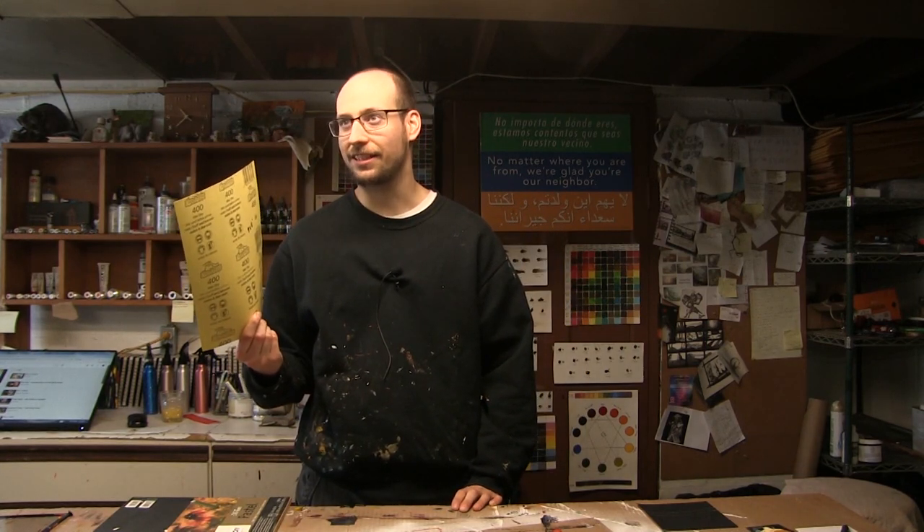This is some Gator 400 grit stuff I picked up at my local hardware store. These are about 79 cents a sheet, which is as cheap as you can go for paper.